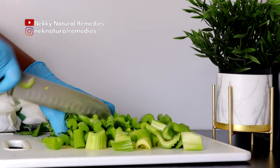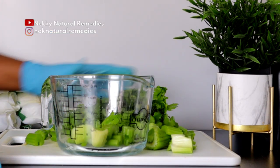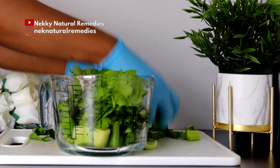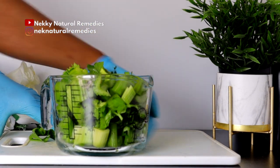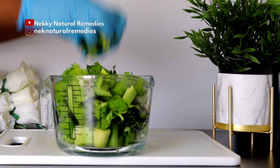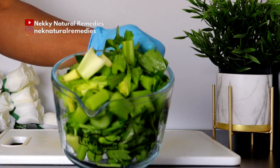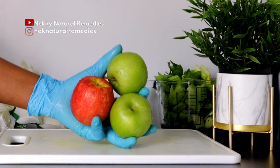For this recipe, I'm using a blender. I use a juicer sometimes and sometimes a blender, so this is for my lovely subscribers and viewers that have only a blender — you can drink juice even with a blender. After the celery, the next ingredient we have here is apple.